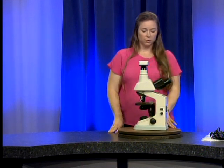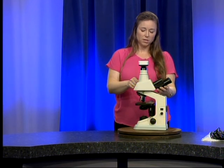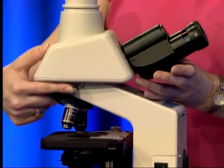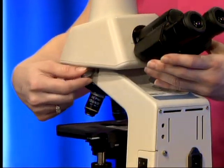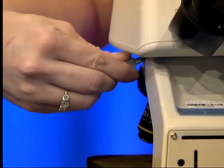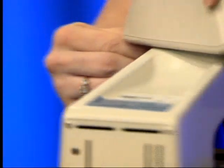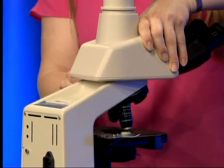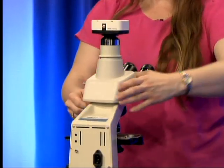Right now the oculars — the eyepieces — are turned around. This is the storage or transportation position. On the right side of the microscope you will see a little silver screw called the head clamp screw. I'm going to twist this about a half to one whole turn — any more than that and you risk the head falling off, and we definitely don't want that to happen. I've twisted that very carefully while keeping my hand on the head, and now I'm going to tighten it up. Remember: lefty loosey, righty tighty.